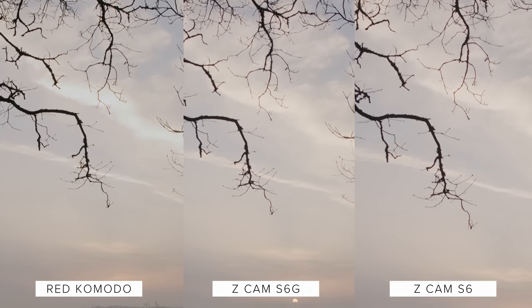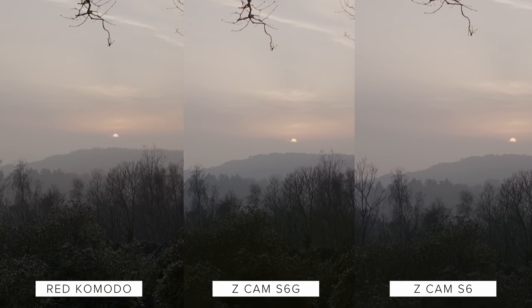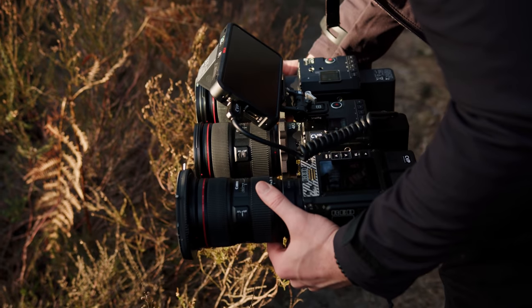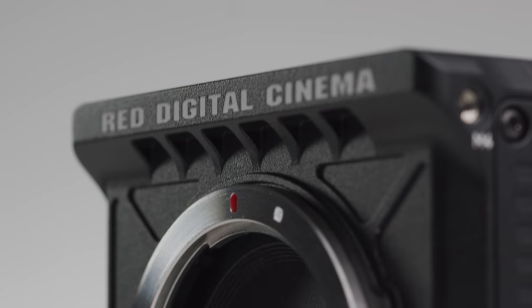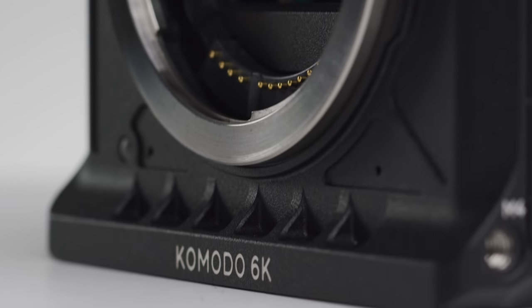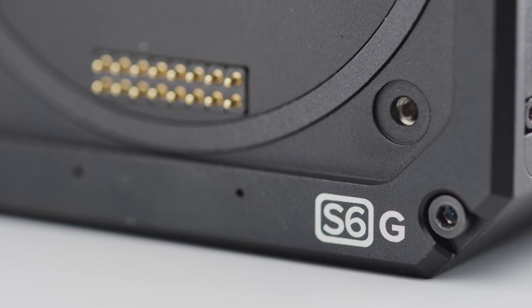In conclusion, the Z-Cam S6G is an interesting option for people wanting a similar experience to the Komodo that want a more affordable accessory ecosystem. However, the Red Komodo brings the RED experience and ecosystem to a form factor and price point that is so attractive. The only problem is the current availability of them, but hopefully this gets better throughout the year. If you're struggling to decide which camera to pick up for yourself, give us a call or an email via the details in the description below. Let us know what you think of the Z-Cam S6G and Red Komodo down in the comments, and make sure you hit the subscribe button and the notification bell.